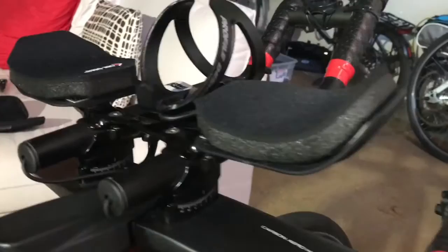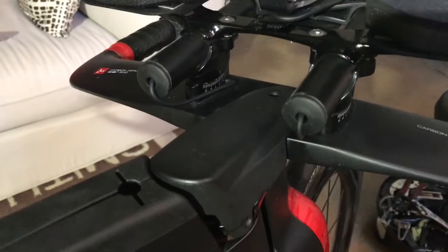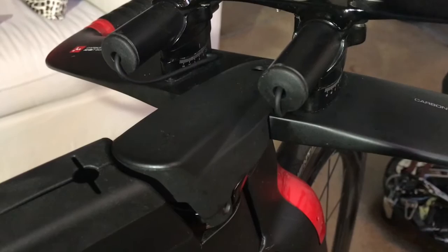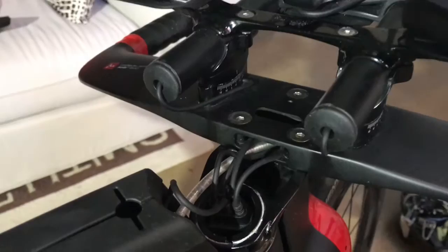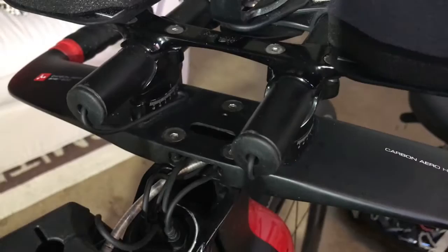The other thing that Argon addresses very well is the ease of putting the cockpit together and breaking it apart, because sometimes you need to travel with your bike. A lot of high-end bikes come with a cockpit so complex that you need to be a rocket scientist to break it apart and put it together — or you need to bring your own rocket scientist to the race. Argon 18 did a great job on this. Breaking it apart is very simple: this is just a cap they put to cover the head of the frame, and the only thing you need to do is undo three screws and then take the handlebar off and pack your bike.